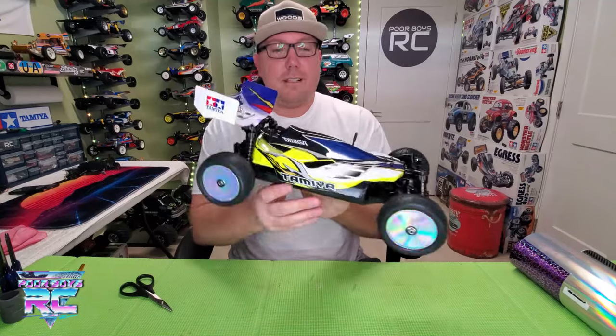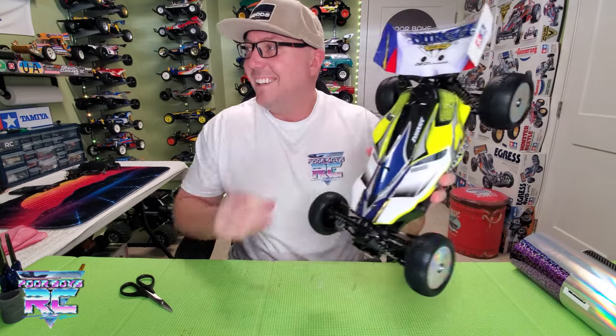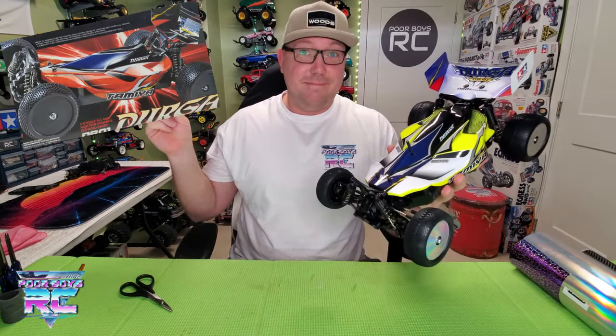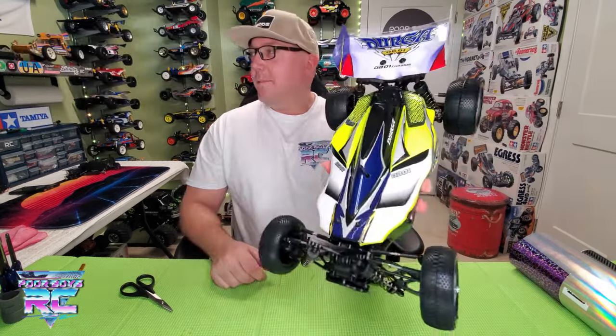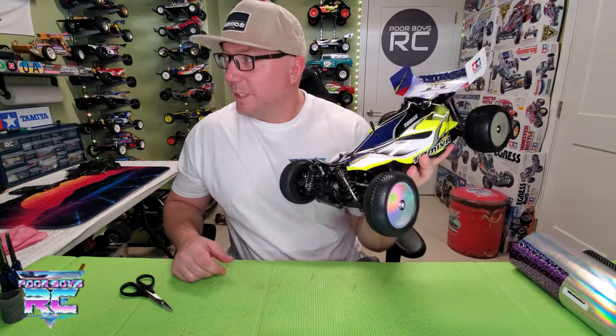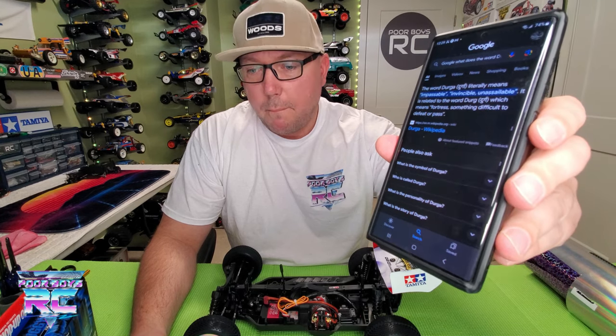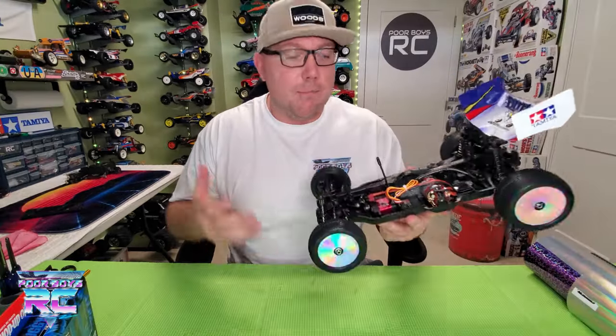Let's compare this crazy monstrosity to an image of box art. Which one do you guys prefer? Let me know in the comments below. It's out there, it's definitely different, but I really, really like it. Google, what does the word Durga mean? According to Wikipedia, the word Durga literally means impassable, invincible, unassailable. That's badass. That's a great name. It's the impassable buggy, the Durga. I dig it.